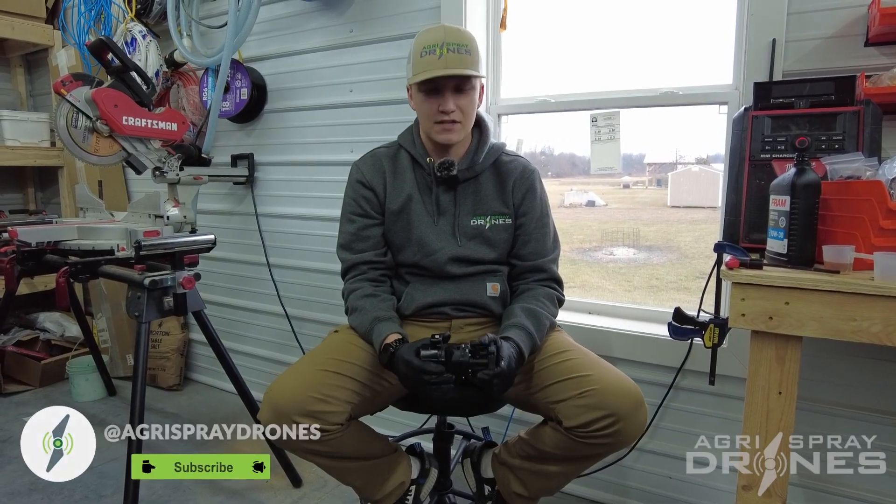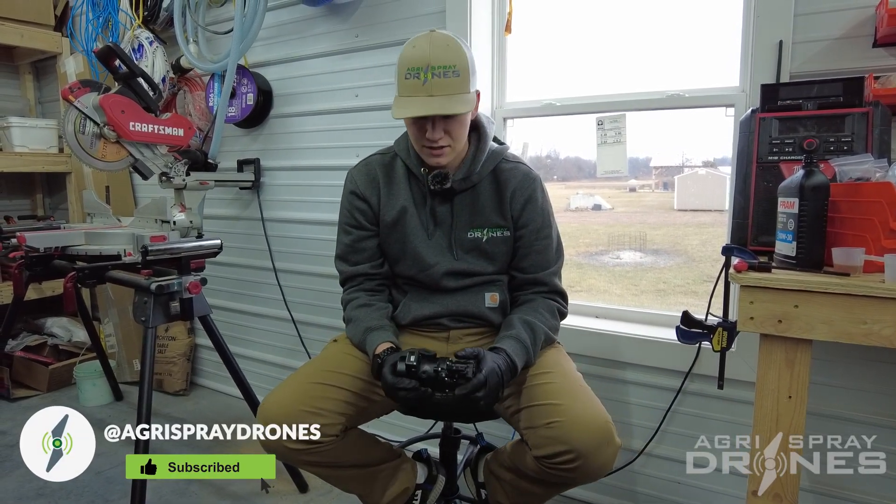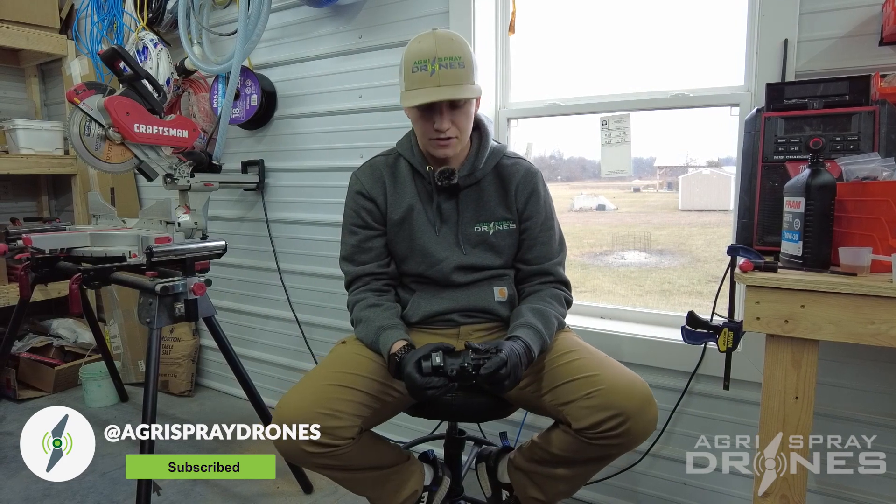Hey, this is Zach with Agri-Spray Drones, and today I'm going to be showing you how to change the oil in your T30 pump.